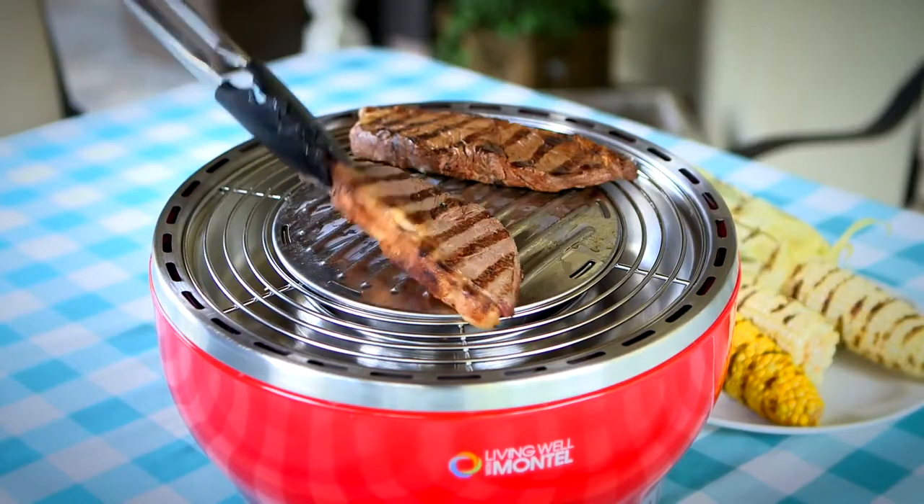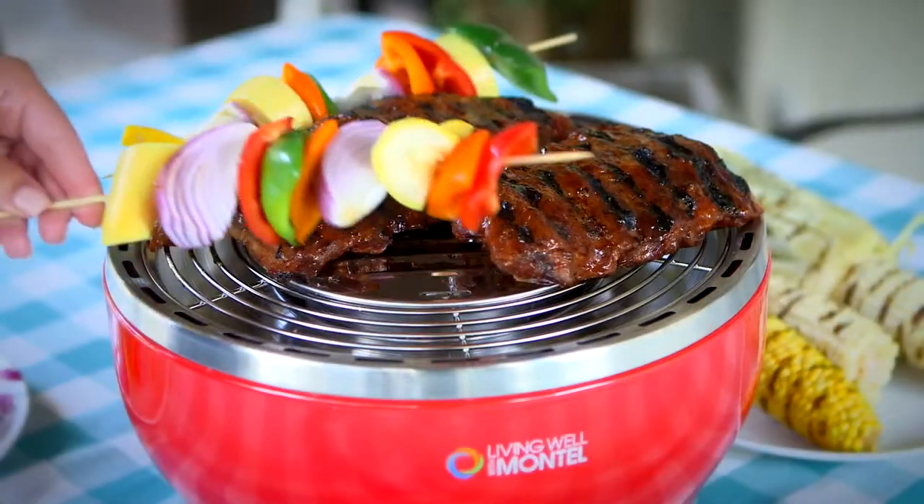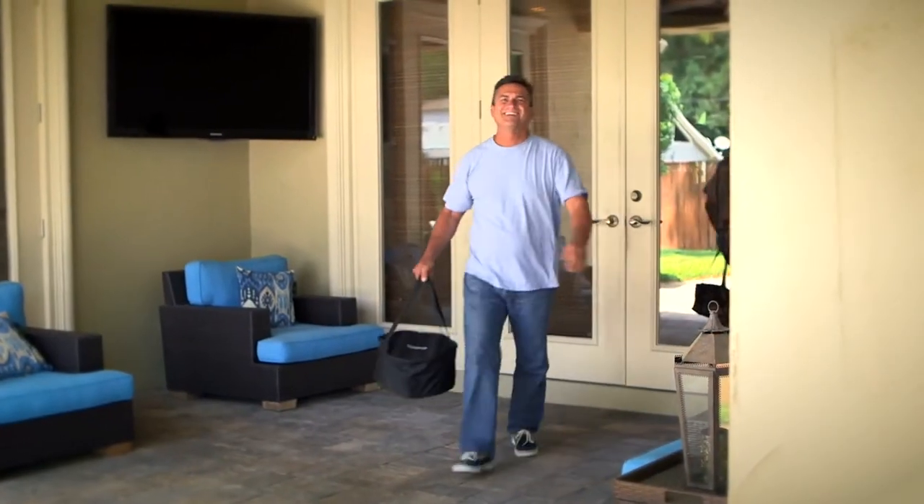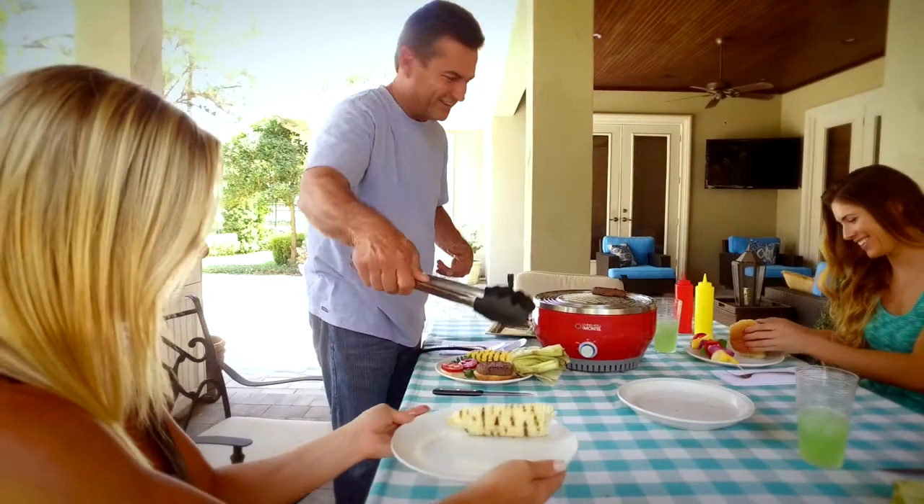Look, I love firing up the grill, but it can be such a chore. With my Living Well Grill, I can grill all of my favorite recipes healthy and fast, and I can do them anywhere I want. The grill is lightweight and large enough to feed the entire family.